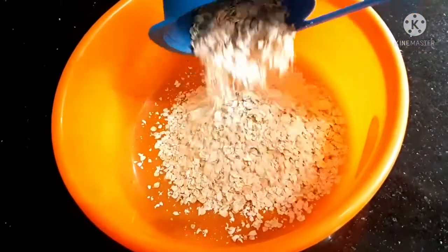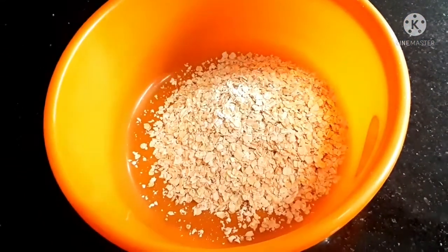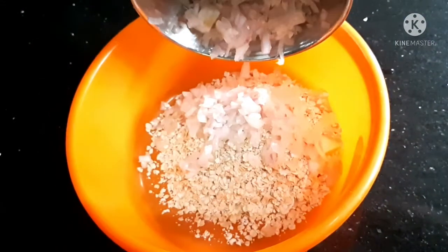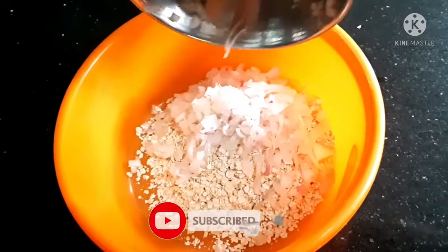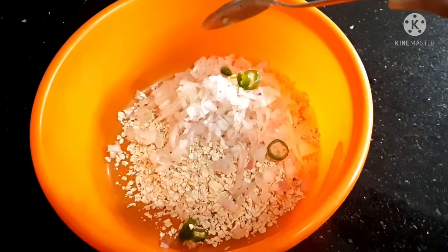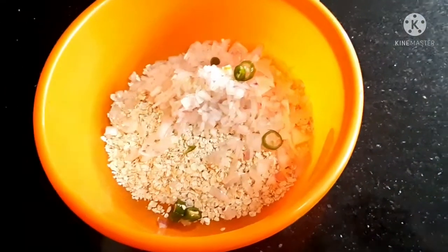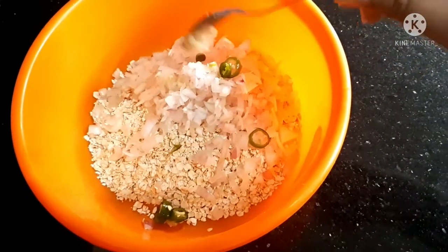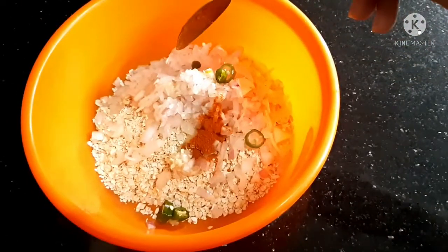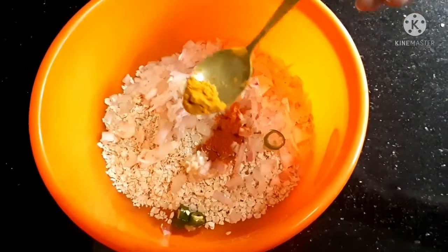I am going to add 1 cup of oats. This is a medium size. I am going to add 1 teaspoon of ginger garlic paste, and then add oats again.